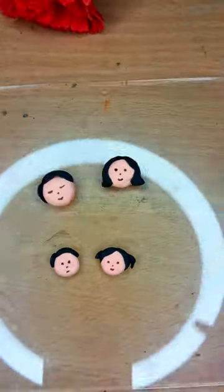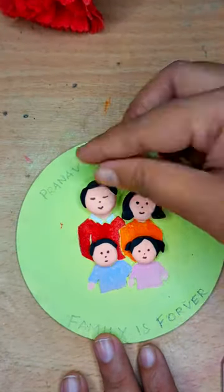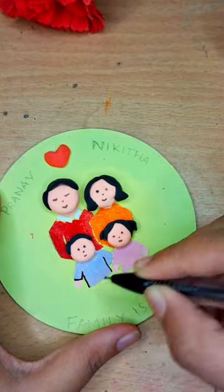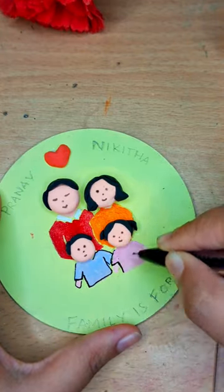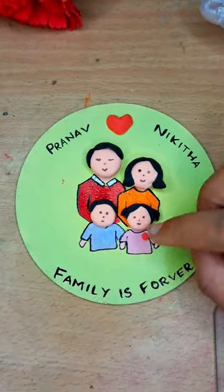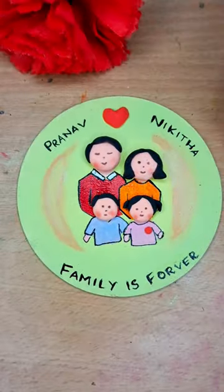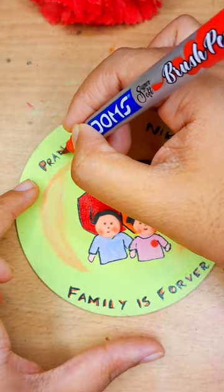Now the faces are ready. I'm using Fevicol to attach them onto the MDF board. I've also taken a small heart and attached that in the center. With a black gel pen I'm highlighting all the borders, and I'm using some soft pastel to add blended shading. After that, I'm highlighting the names with a red color brush pen.